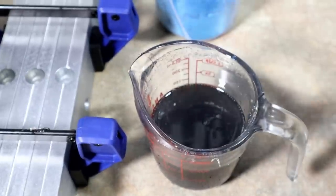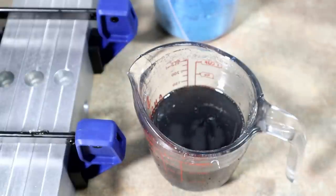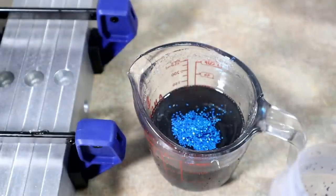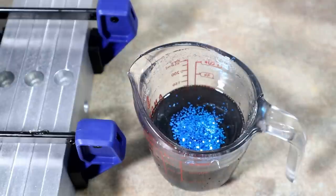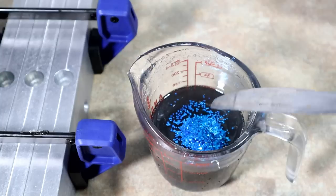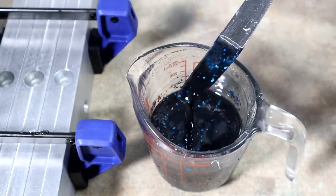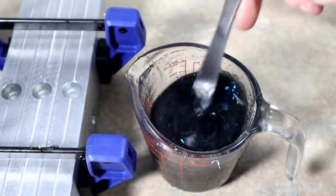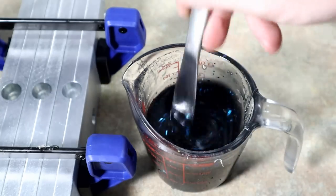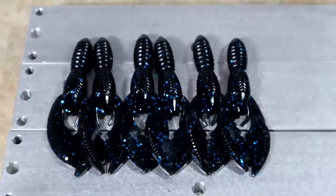We're going to thicken it up with some more black and then load it up with blue flake — that's usually one of the colors you grab when you're getting started. I like to add the medium size blue flake and then some small blue flake to have two different flake textures in it. You'll find this color everywhere in the bait world hanging on shelves — this is the simple way to do it, straight black with blue flake.